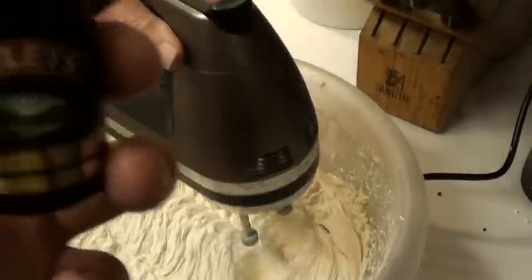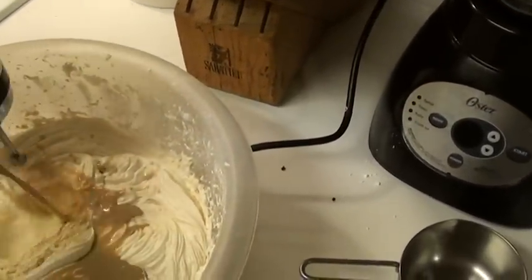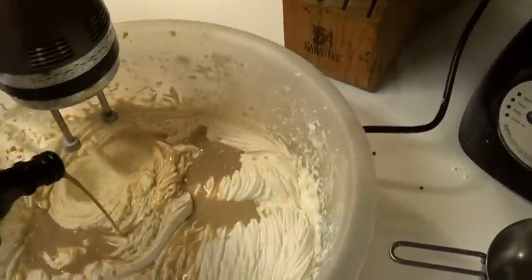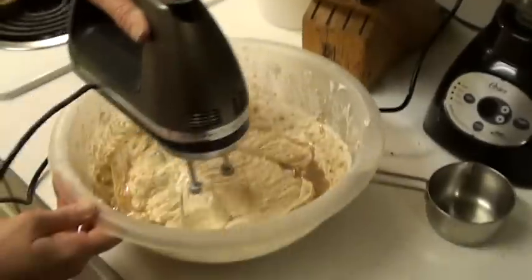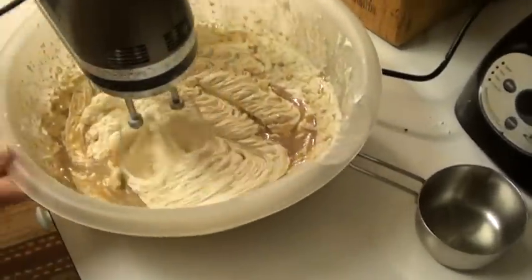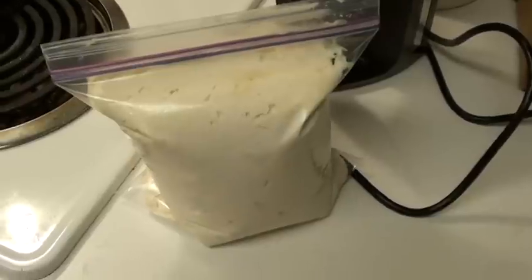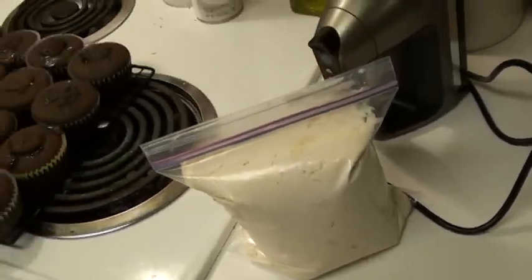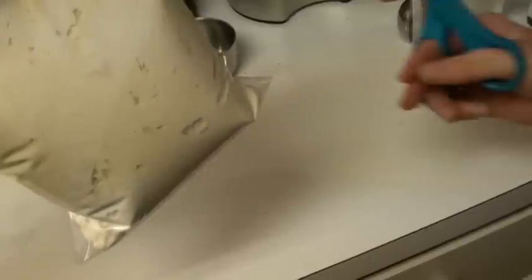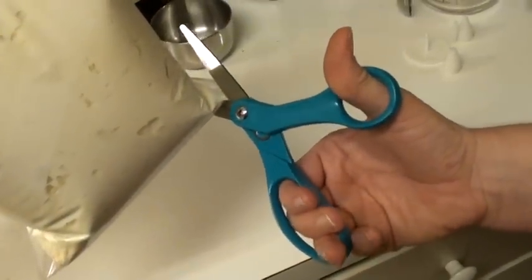You should have a nice floppy consistency like this when you're done. Now time to add the Bailey's — there's two shots of these in there. And that's a big old bag of Bailey's frosting. Can you do the honors, Jenna, and cut the tip off the end of that? Beautiful.